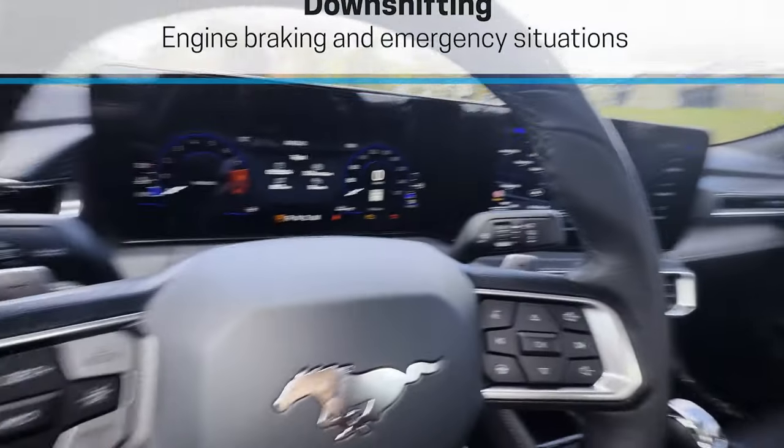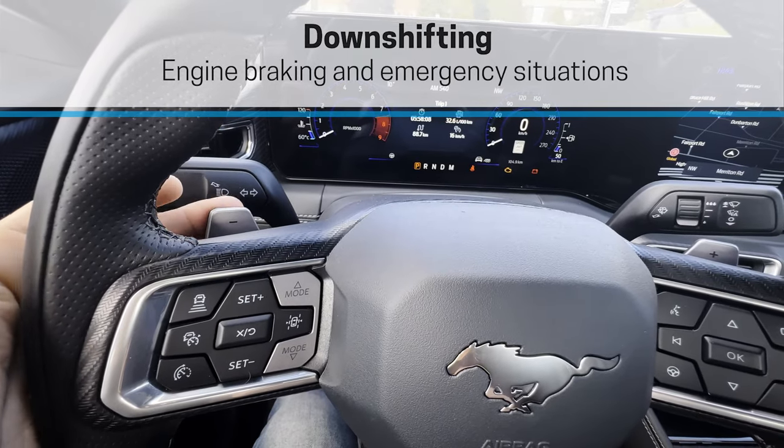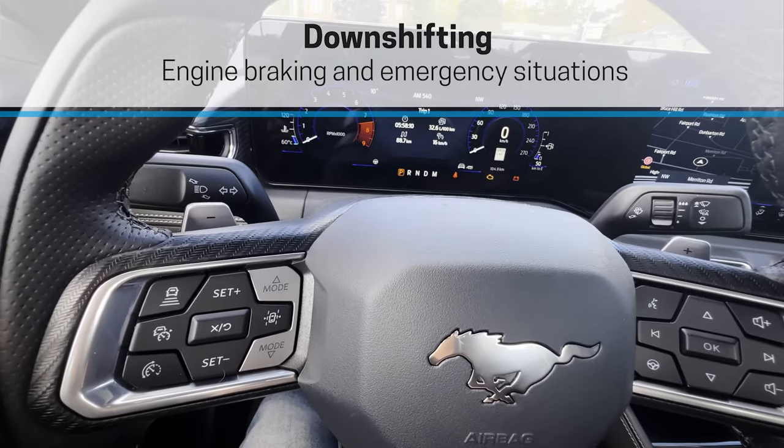Minus is on the left-hand side, and there are a few scenarios where you'll want to use it — if you want to rely on engine braking, or if you need a quick burst of speed to pass someone going too slow on the highway. The downhill braking use case is very useful: if you're going downhill and want to slow down, you hit the minus button one at a time.